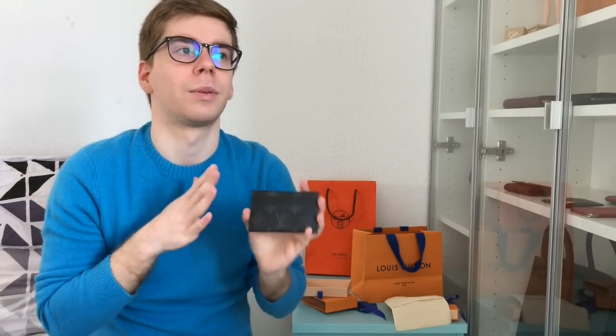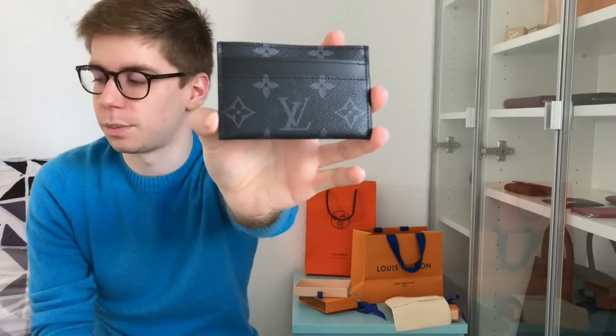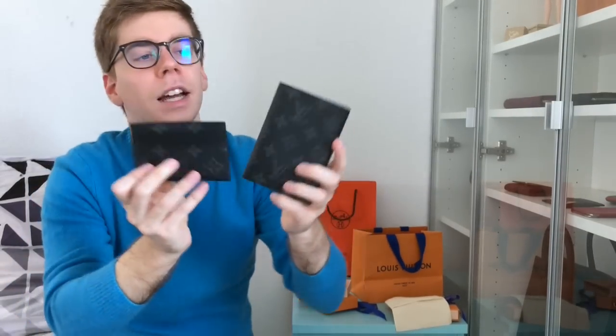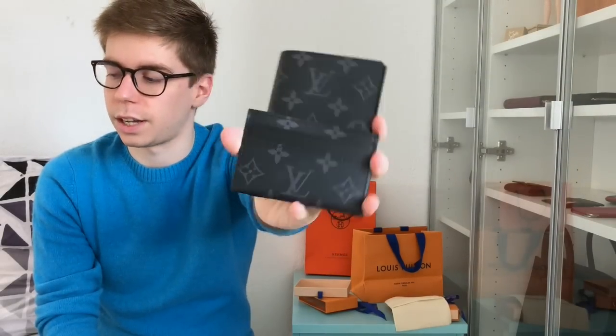I really wanted to add this to my collection for a while, then completely forgot about it. I went on the LV website, saw it, and thought it was new — but when I checked my wishlist it was already on there. I have no idea why I forgot about it, maybe because of Chanel. Now I have two pieces in monogram Eclipse and I really want to add the ZP wallet and a Keepall one day.